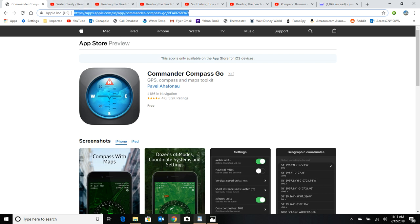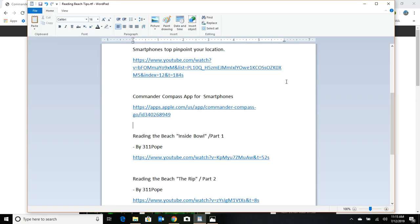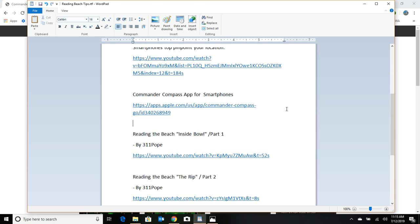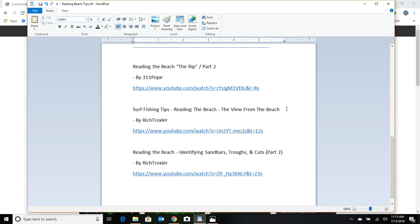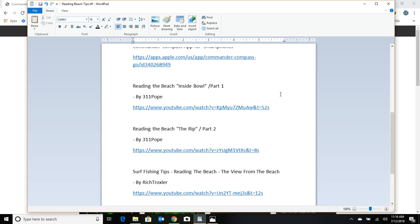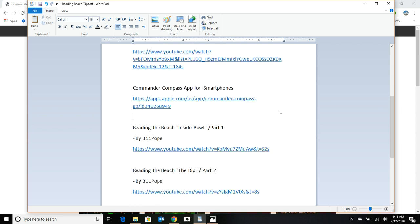The video links I'm going to give you will be in the information section of this video. Like I said, if you take the time to watch these videos to the end, you're going to learn a lot more about reading the beach and you're going to catch a lot more fish.